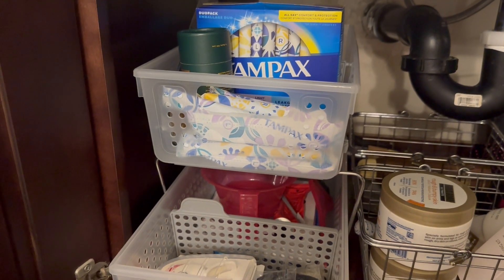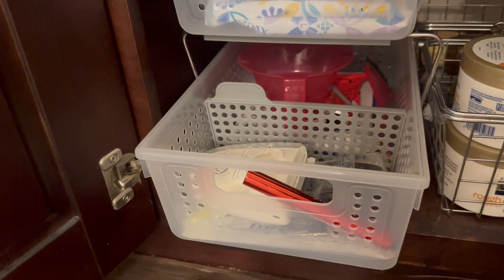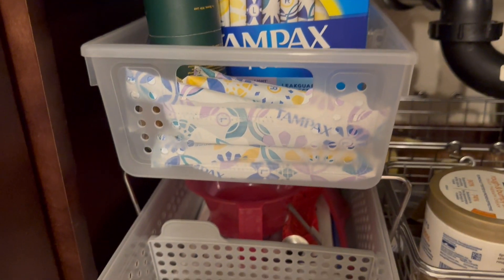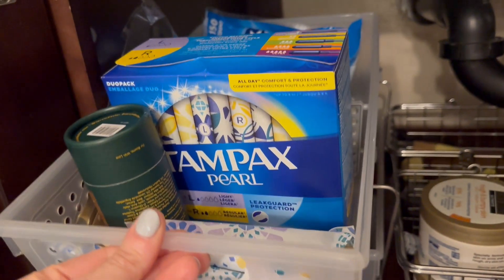I came across these under cabinet storage containers that have really been amazing. It's a two-tier storage container and they slide on this base, both of them, and then you just pull them out.